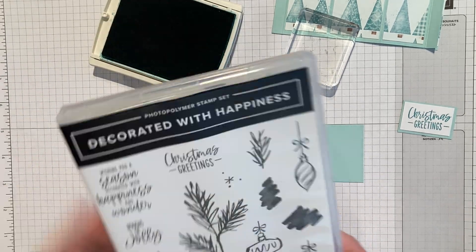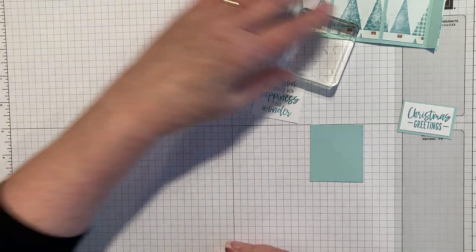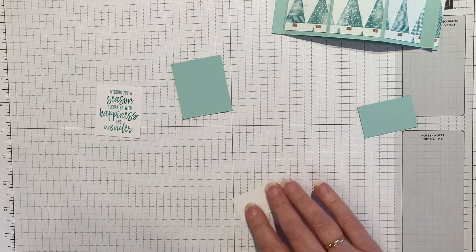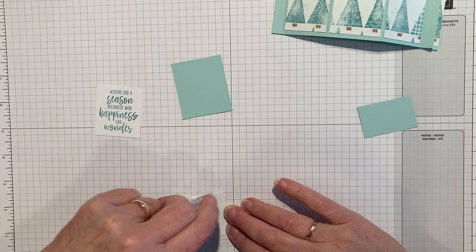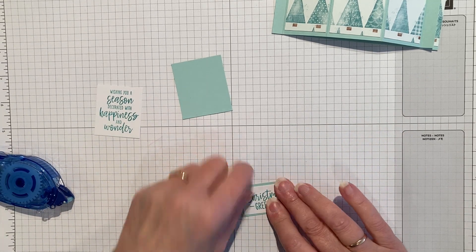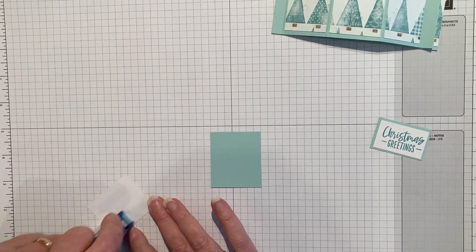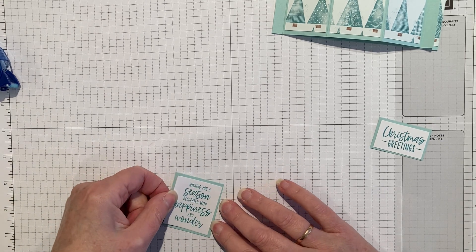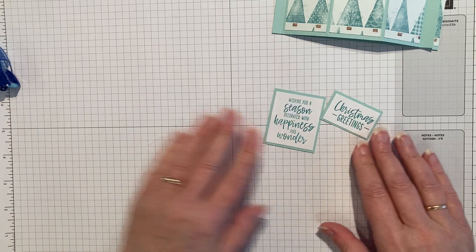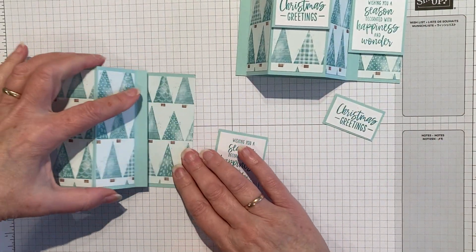That's all the stamping done. Now we just need to attach the greetings to the appropriate layers — so 'Christmas Greetings' can go on there, and 'Seasonal Wishes' can go on there.